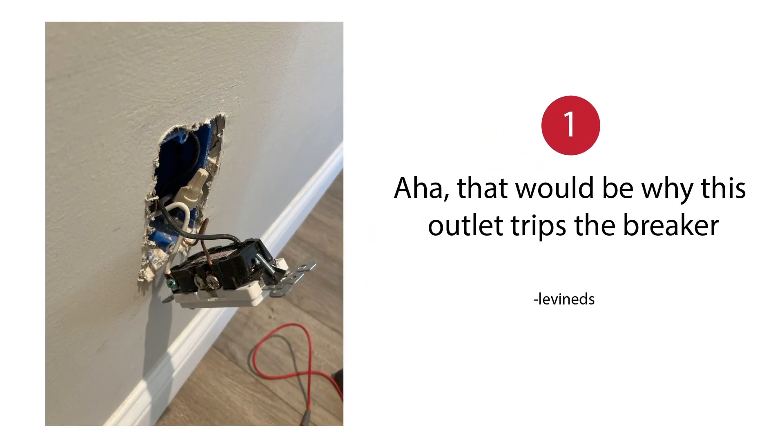That would be why this outlet trips the breaker. That outlet's not tripping the breaker. If the hot wire was over here with the ground or the neutral, it would trip. But this would work.